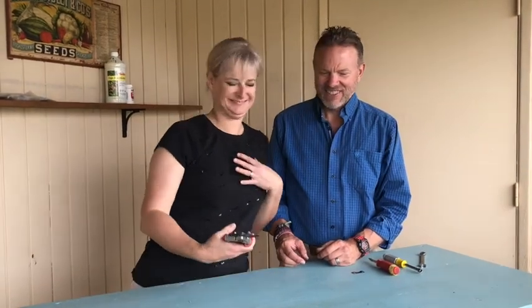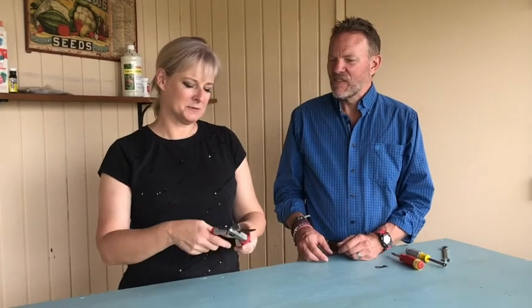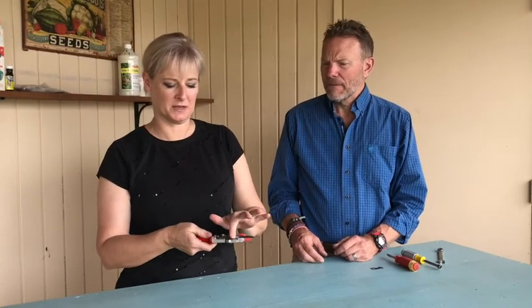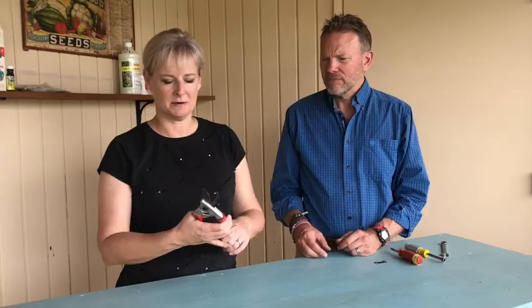Although, I also like the ARS. Anyhow, we're going to show you how to replace the blades. Replacement blades, you can get them on prunerswarehouse.com. They're about 14 bucks a piece for both the cutting blade and the counter blade. These pruners run about 60 bucks. You can get them on Amazon.